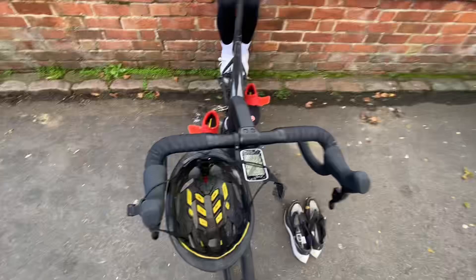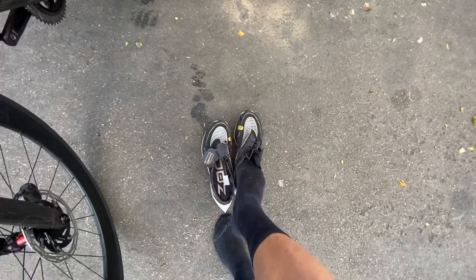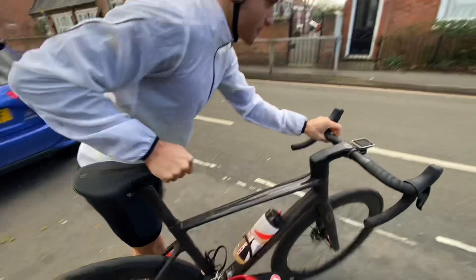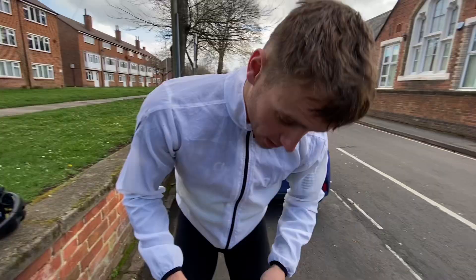Then I just grab my bike and go. When I come back, it's important to have the tabs wide open like this so that when you come in you can just slide your foot straight in — left and then go. I'm going to do round two, second try.